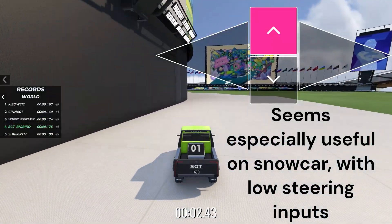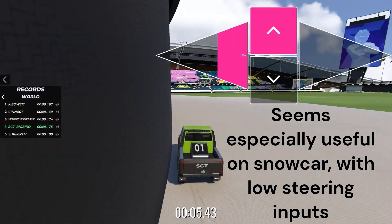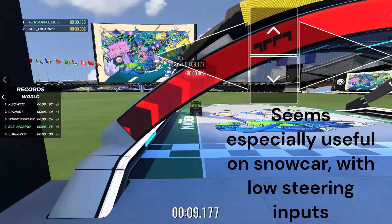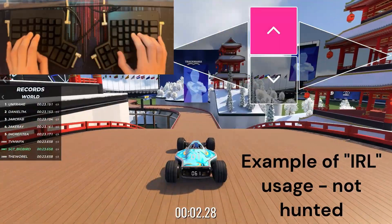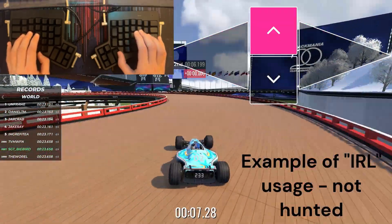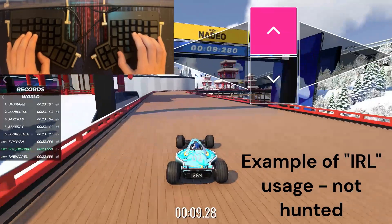This is even more useful on snow car, where the car just turns a lot more and your steering inputs have to be a lot weaker than they normally do for the stadium car. Here's an example of what that looks like while I'm actually driving, with the actual inputs that my hands are doing.